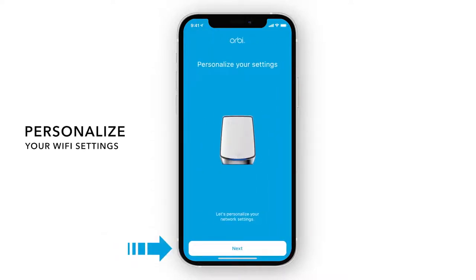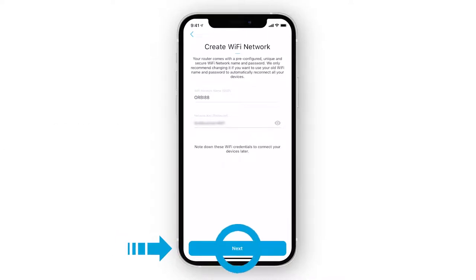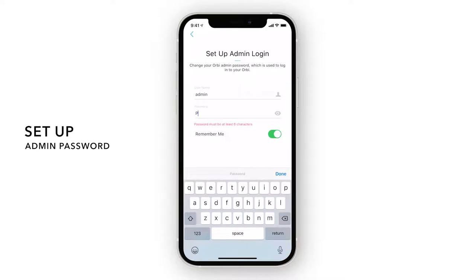Now, we'll personalize your new Wi-Fi network. Your router comes with a pre-configured, unique and secure Wi-Fi network name and password. Your admin password is used to securely log into your router when on the local network to make changes or updates.